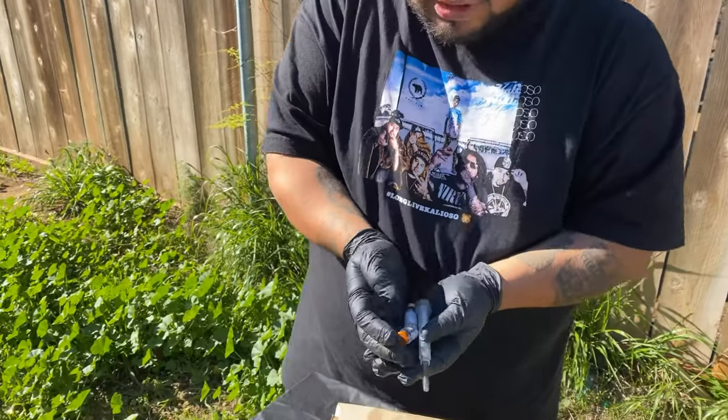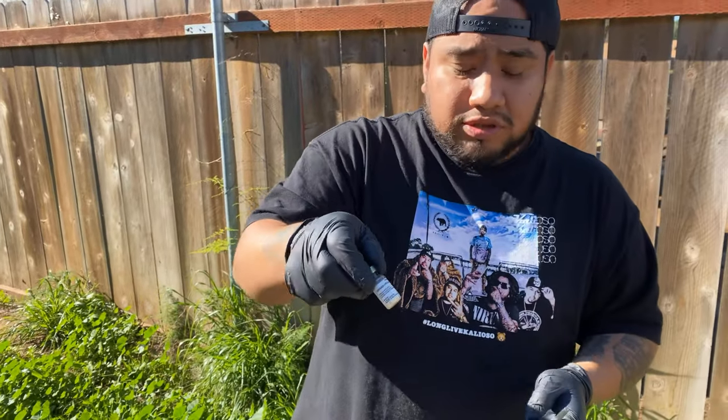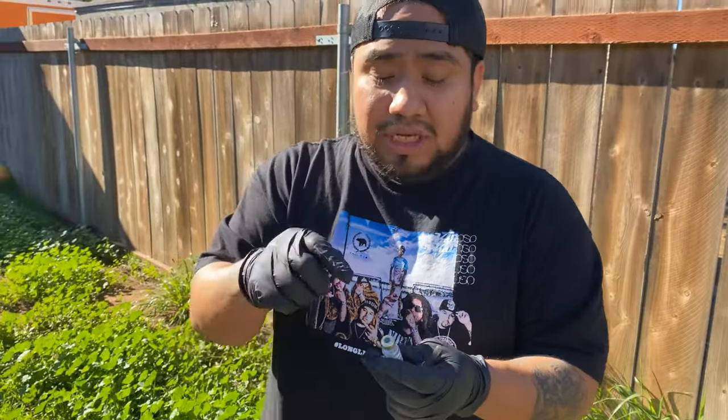It comes like this — one is liquid and one is powder. So basically you put the liquid inside the powder, let it mix up, and then we give it a shot.